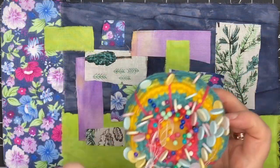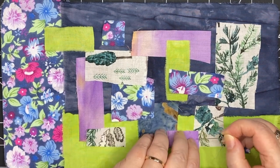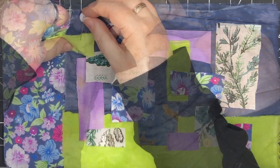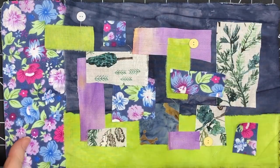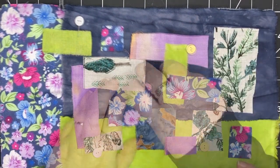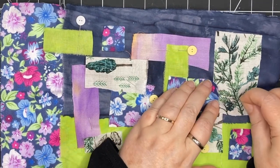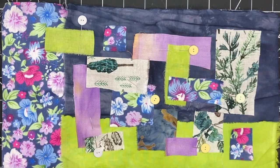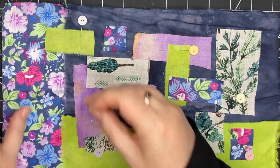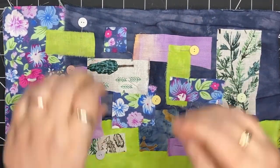I grab my pin cushion and pins and start bringing them out. I just want to pin everything down enough so that I can stitch it. I don't normally use pins — I like to just baste things without anything else — but this piece is larger and it's really not going to hold together unless I pin it. So I'm placing them around so I can bring out my thread and baste everything.